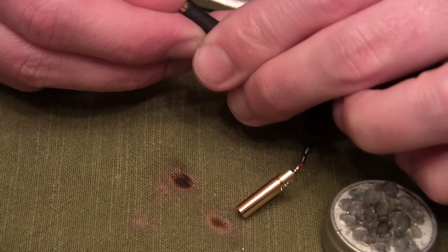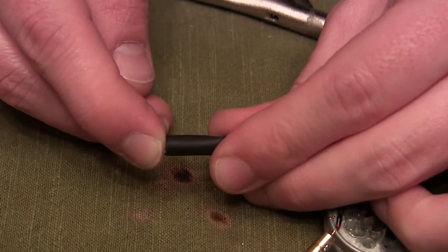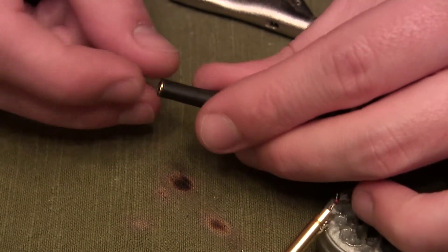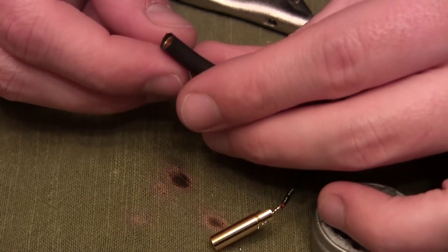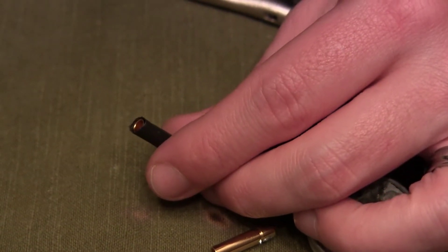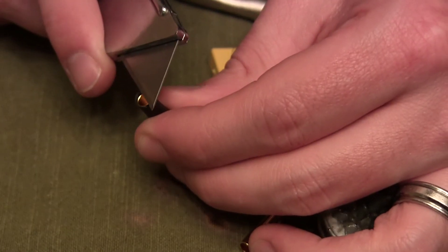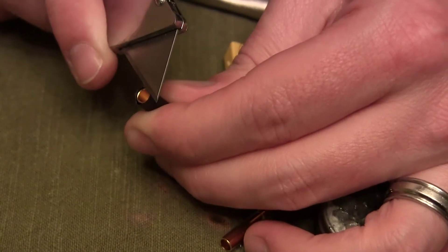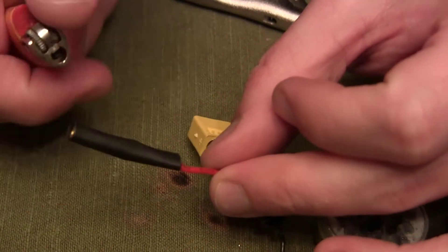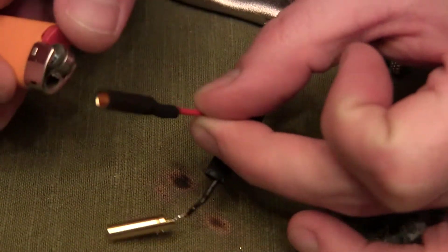Slide the heat shrink tubing just to the end of the female bullet connector. These are exactly the same as soldering the male connectors, except with the heat shrink tubing you won't cover the whole thing because the male side will slide in. Get your heat shrink tube just to the end — it doesn't have to be perfect. You can trim some of the excess off when you're done. Then take a lighter, heat gun, or small torch and apply some light heat to shrink the tubing up nice and tight.